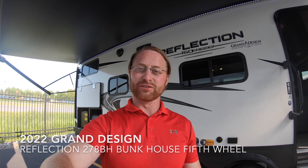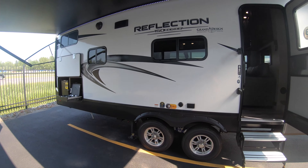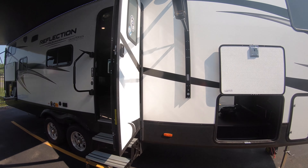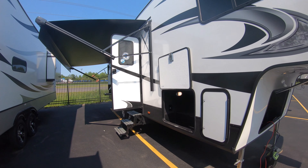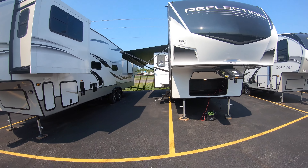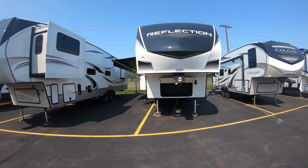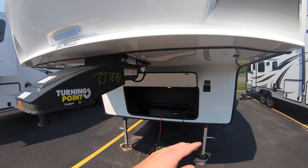My name is Ben up at Bullion RV in beautiful Duluth, Minnesota. Today I'm going to be giving you a walk around of one of our brand new 2022 Reflection 278BH. This Reflection is going to be one of our units in the 150 series. Give you a walk around the outside here, starting at the front cap under that nice cool awning. Really sharp looking black and white — again, the 278BH.